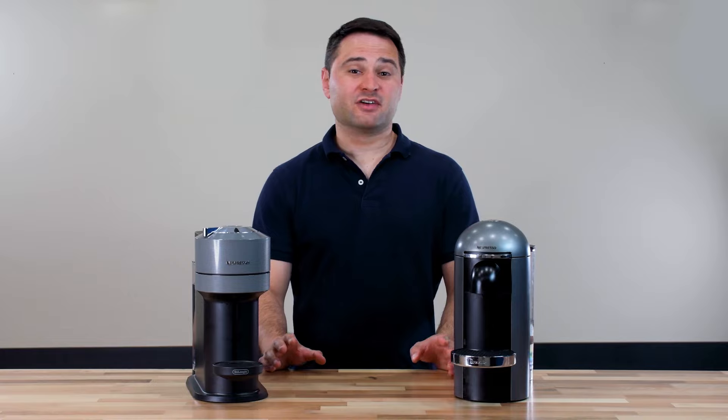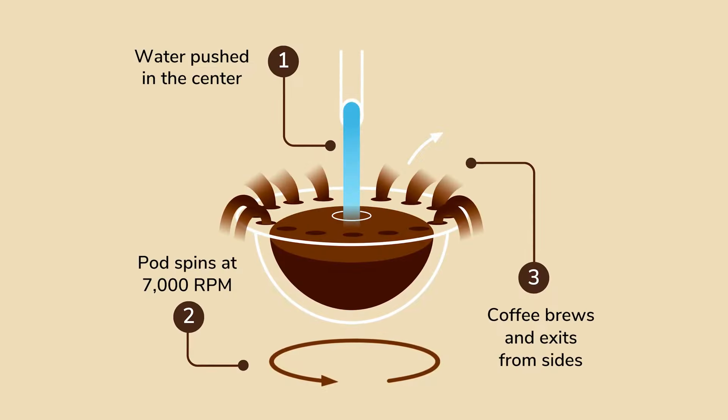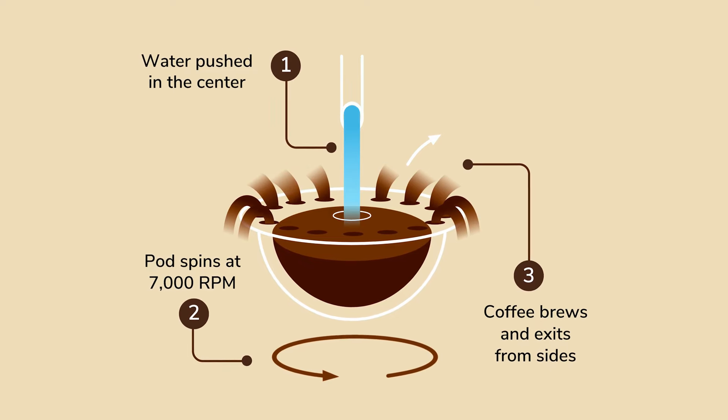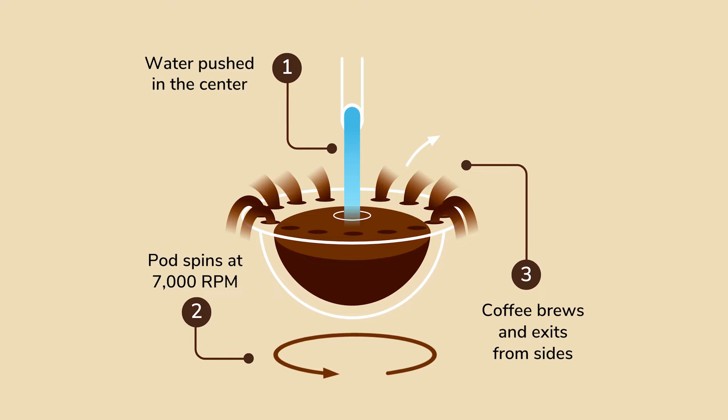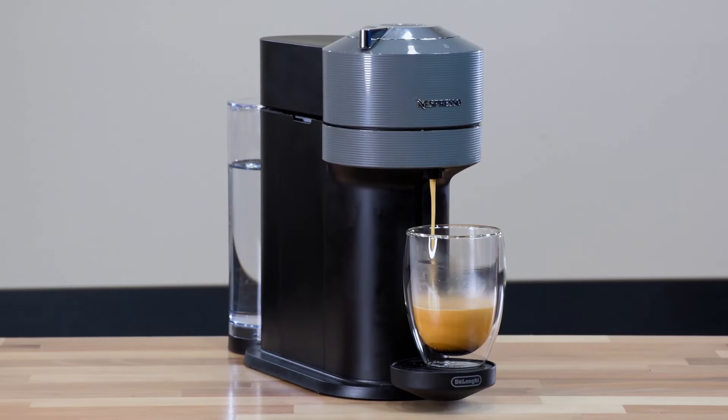I think the brewing differences are the most interesting. They actually have the same brewing technology — the Virtuo system — which is a centrifusion brewing system. You put the pod in, the machine forces water into the middle, and then it spins the pod up to 7,000 times a minute. That centrifugal force is what brews the coffee, and the brewed coffee comes up the sides of the pod and into your cup.